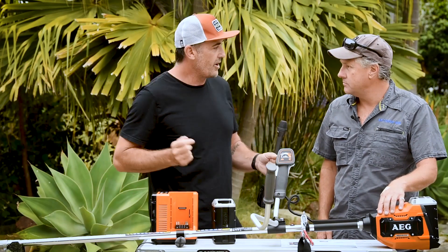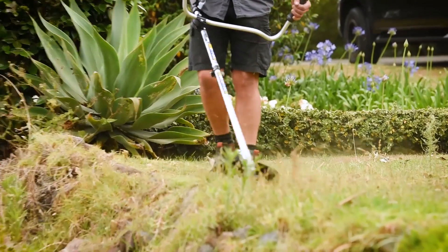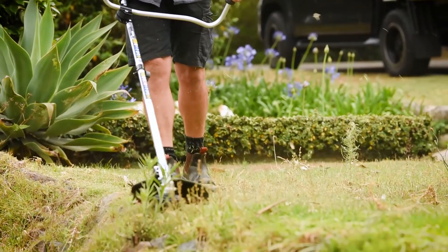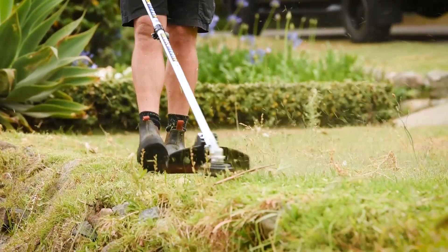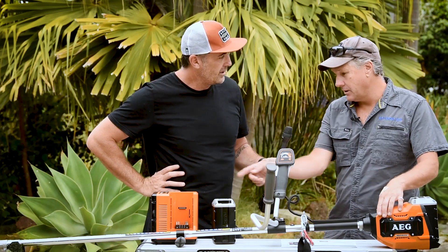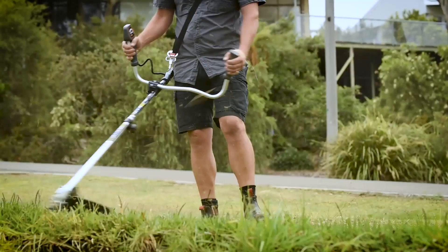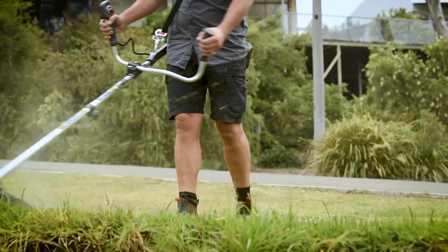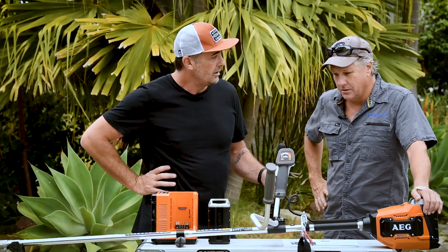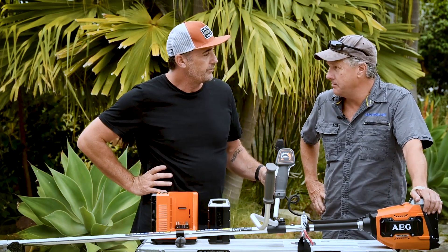The fact that you can swap over to the line trimmer head is a pretty awesome feature — it only takes a couple of minutes. You can also change the shaft with the split shaft design, so you could have another shaft set up with a blade and just snap it on and off in seconds. At 6.9 kilos including the battery, it's not super light but with the harness it's really comfortable to use for a long time.